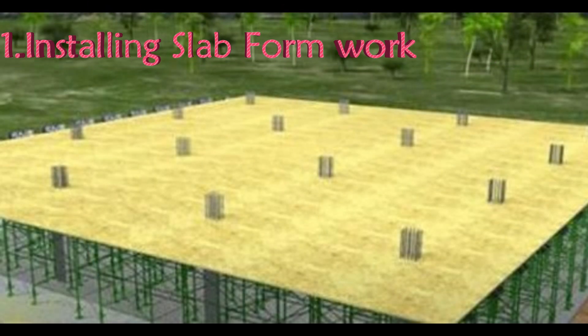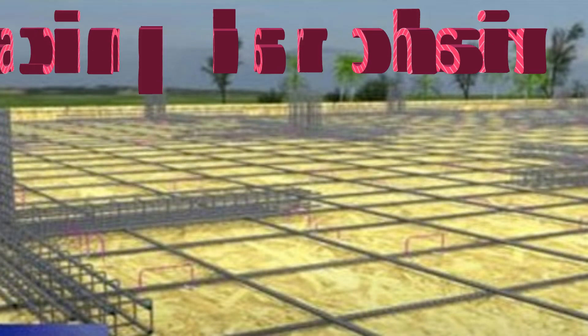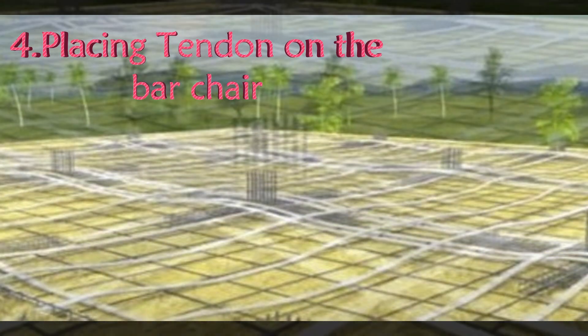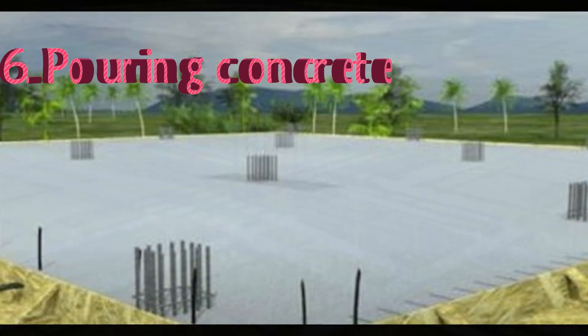The first step is installing the slab formwork. Next, we have to install the required steel rebars. After that, we have to place the bar chair. Next, we have to place the tendons on the bar chair. After that, we have to add extra bars. Next, we have to pour the concrete.